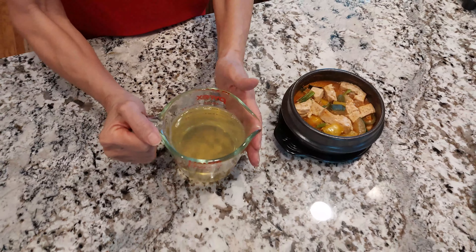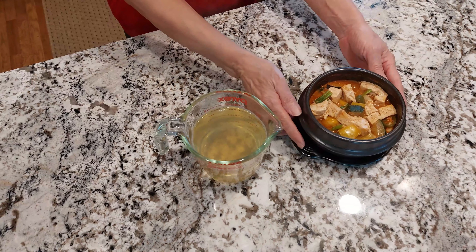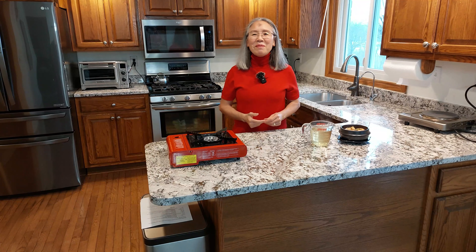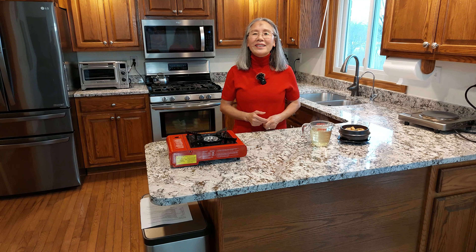This broth is made with anchovy and kelp. I made this stew with vegetable broth, but the nice thing about this stew is you can make it with seafood broth, or pork, beef, or chicken — or even vegetarian style. Thank you for watching my videos. Please click the subscribe button and give me a thumbs up. Thank you for watching!